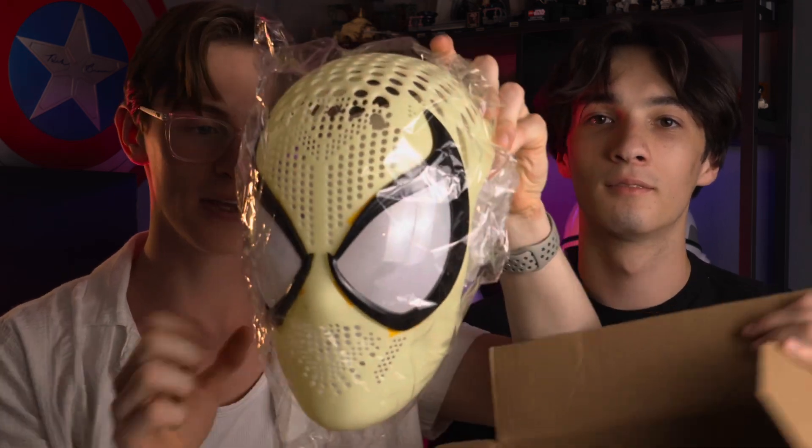With all of that out of the way, let's open up this face shell. Here it is — it's the first time opening it. Out of the box, honestly, this face shell looks really good. It really does look like the comic Spider-Man brought to life.